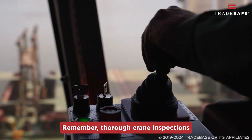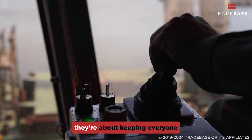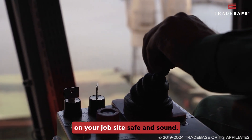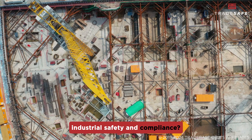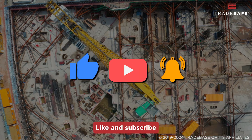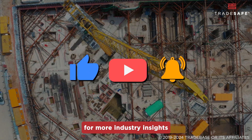Remember, thorough crane inspections go beyond mere compliance — they're about keeping everyone on your job site safe and sound. Want to learn more about industrial safety and compliance? Like and subscribe to our channel for more industry insights like this one.